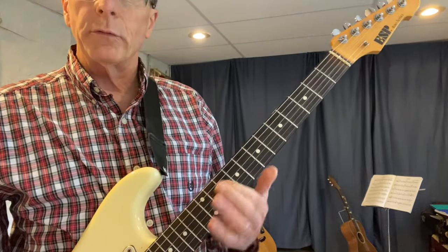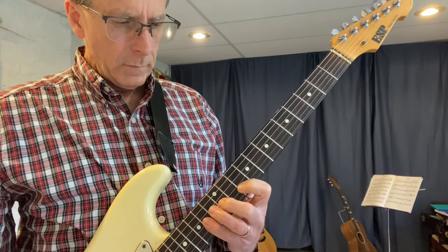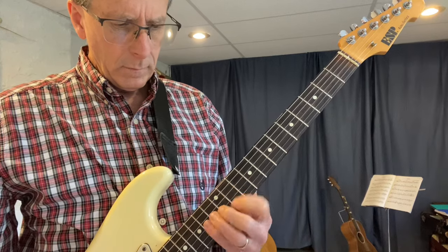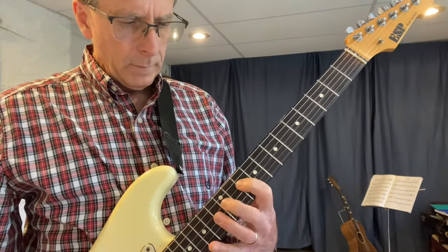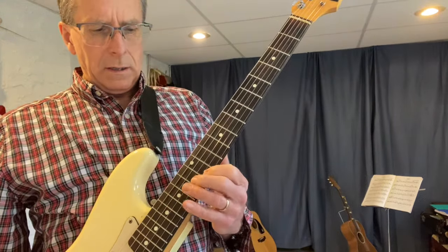Starting on C on the fourth string, fret ten. That's my C. C, D, E, F, G, A, B, C, D, E, F, G.